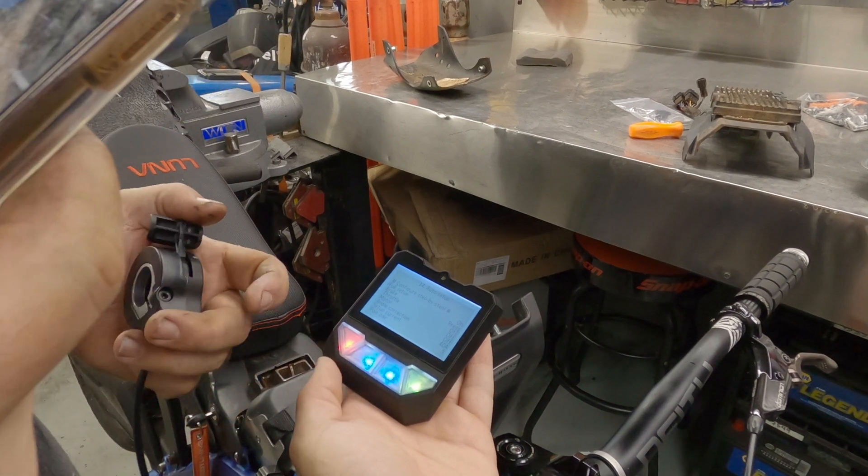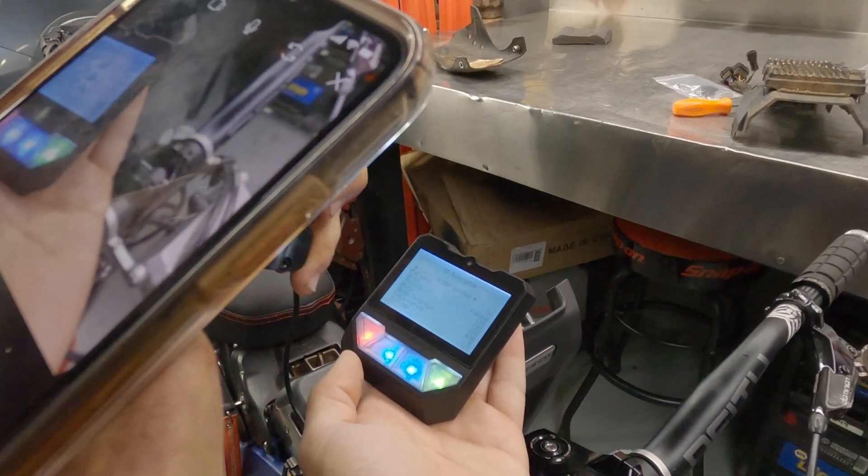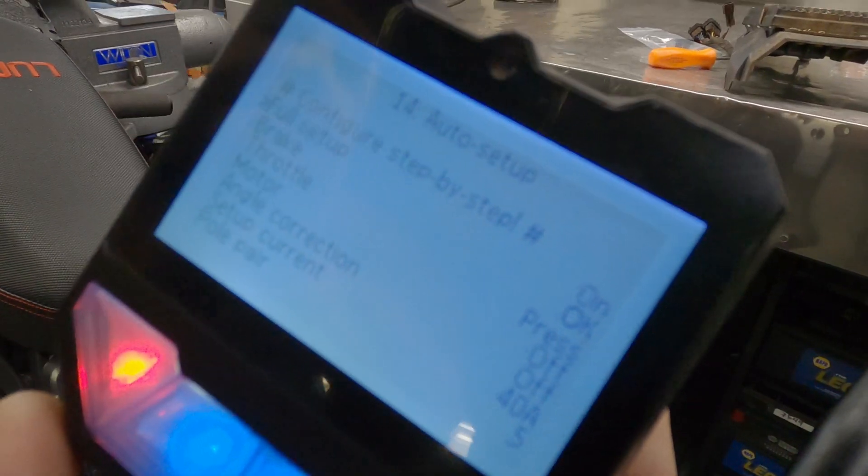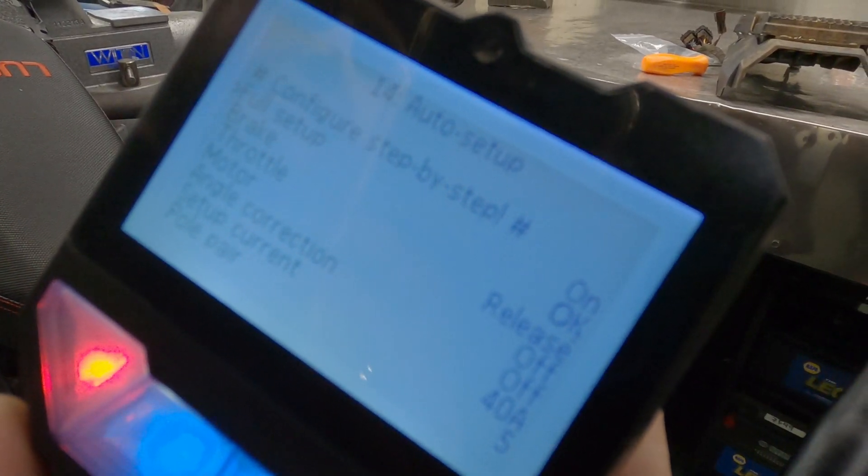Now press brake. Press brake. Okay. Then release. And then do the same with throttle. Full throttle. And then release. And hold the bike now.